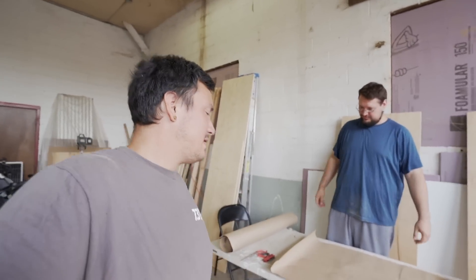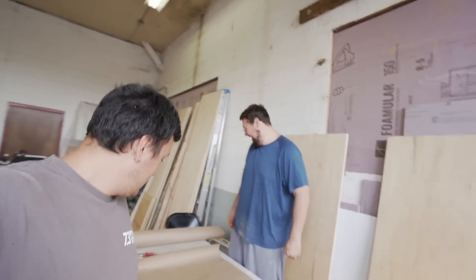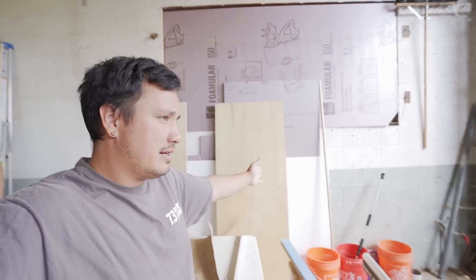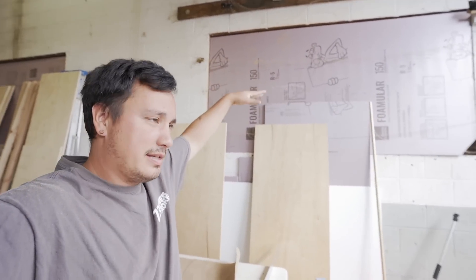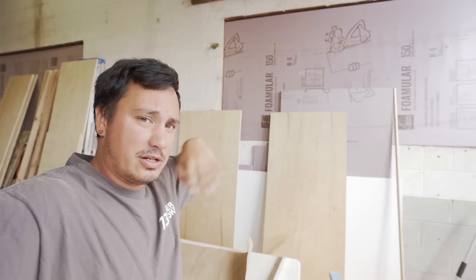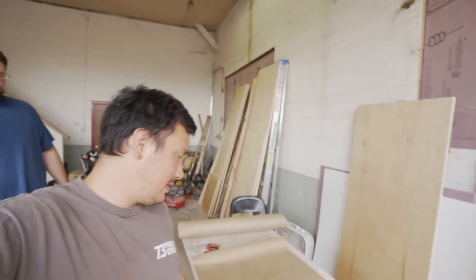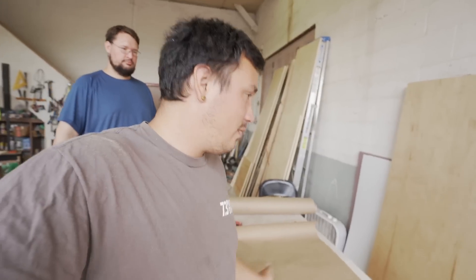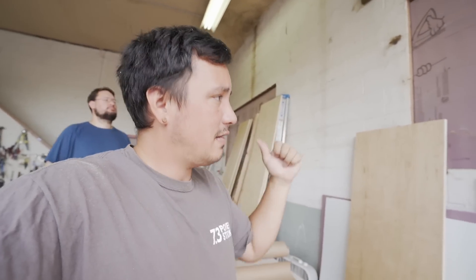Everybody's scared of the schoolie roof curves — not the Filipinos though. Our sheet supply is 27 inches wide, 70 and a half inches is how tall the ceiling is. I always get a piece of construction paper or masking paper the same width as our plywood, then go in there, hold it against the curve, trace the curve out, cut it, trace it on the ply, cut it — boom, done.